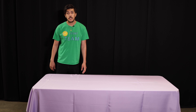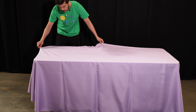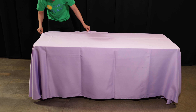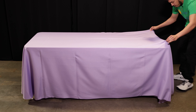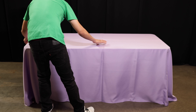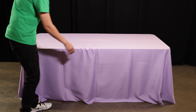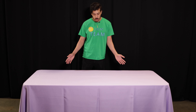Now, the second step is to adjust your tablecloth for the perfect fitment. After completing those two steps, this is how your tablecloth should look.